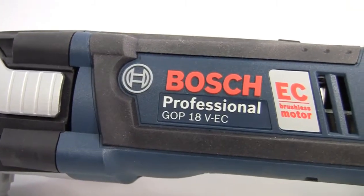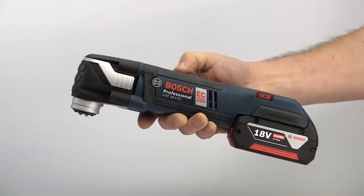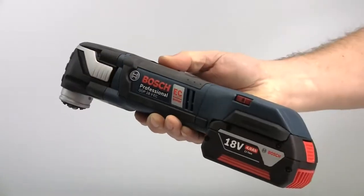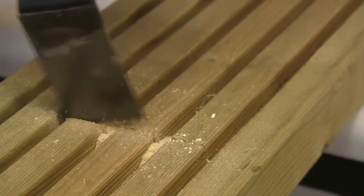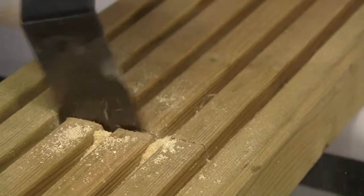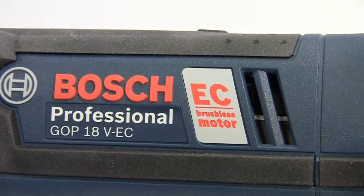At the heart of the GOP 18V is an EC brushless motor. This has several major advantages. For a start it is more compact with a higher power to weight ratio. It is far more efficient as there is no friction loss from any brushes, giving a longer run time. And the advanced electronic controls monitor and manage the tool performance and the power consumption.